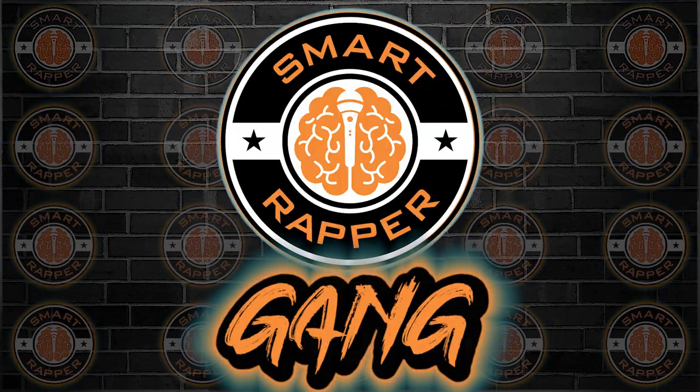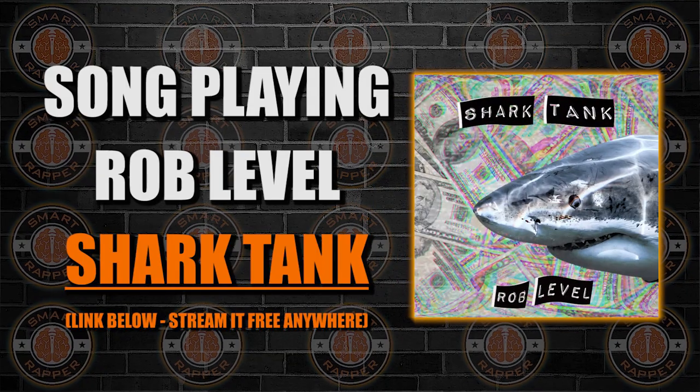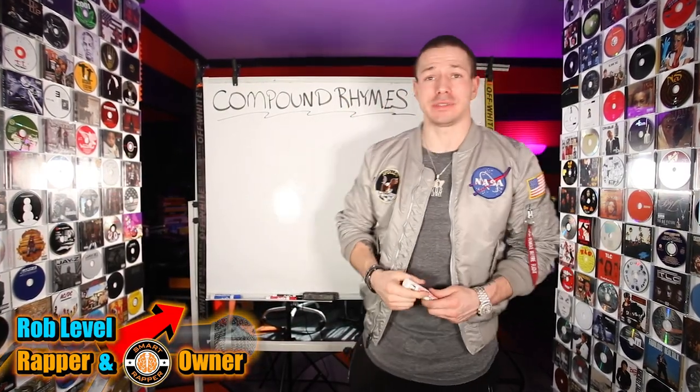Then it's only right I say I'm out. Shark Tank is probably all this money, all the cars only park. I've been eating good. What's up, Smart Rabbit Gang, more How to Rap Basics, and we're going to be talking about compound rhymes today.